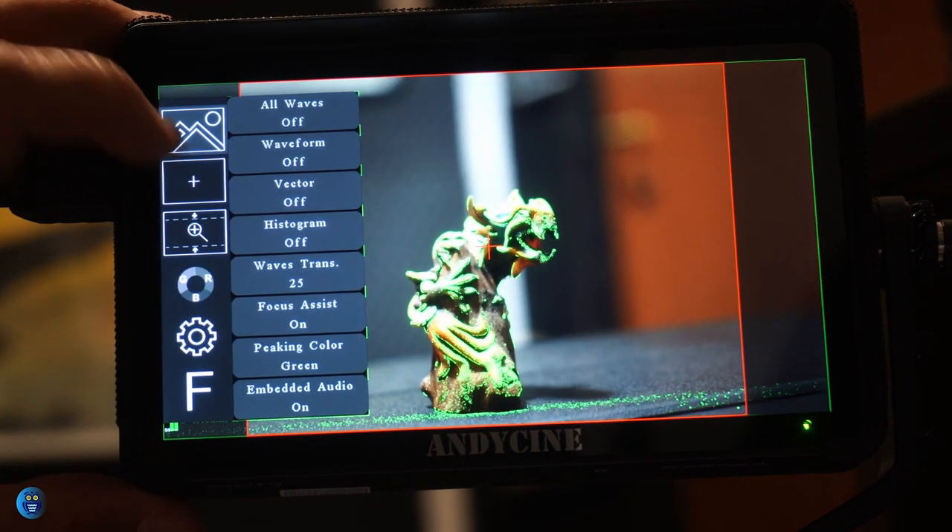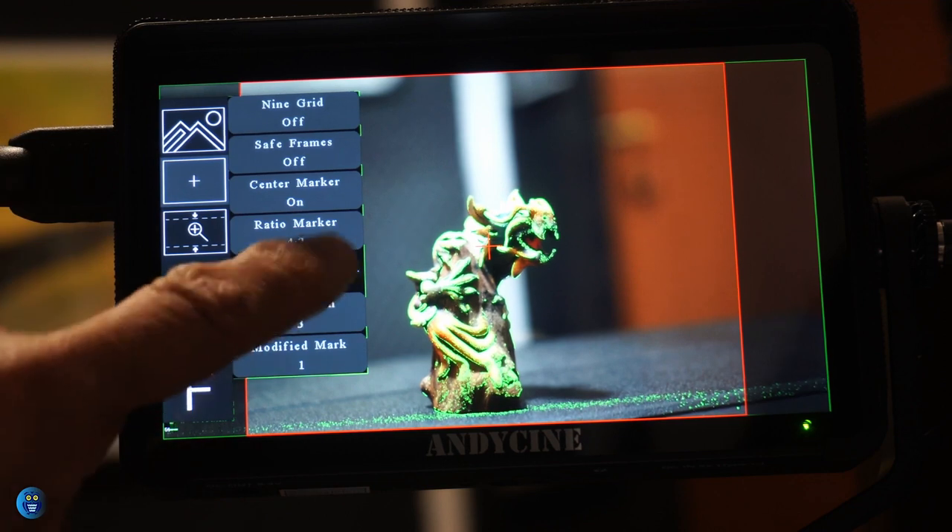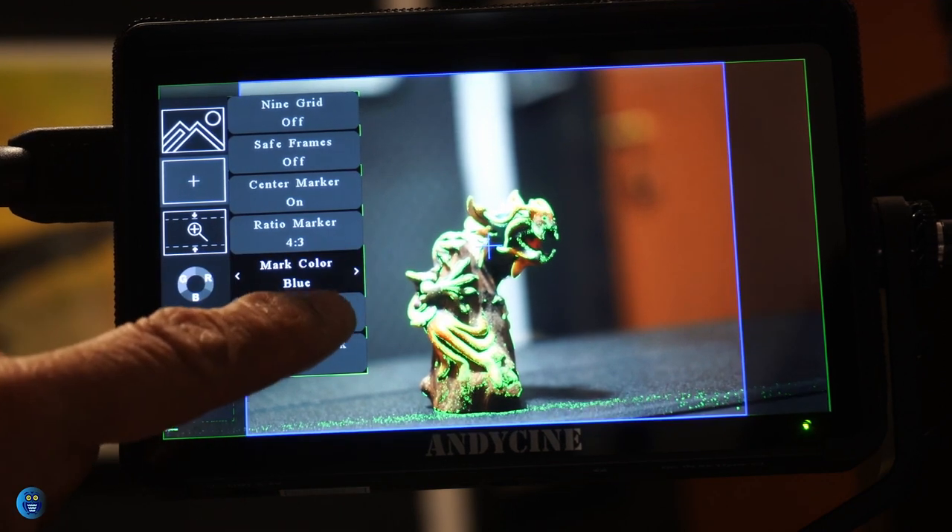The marker color can be changed between red, green, and blue.